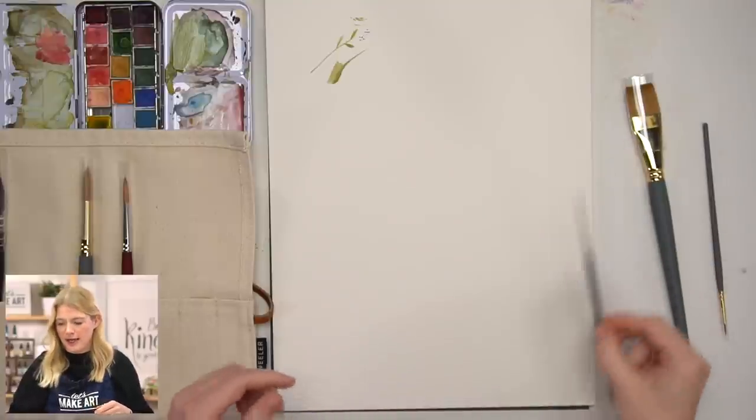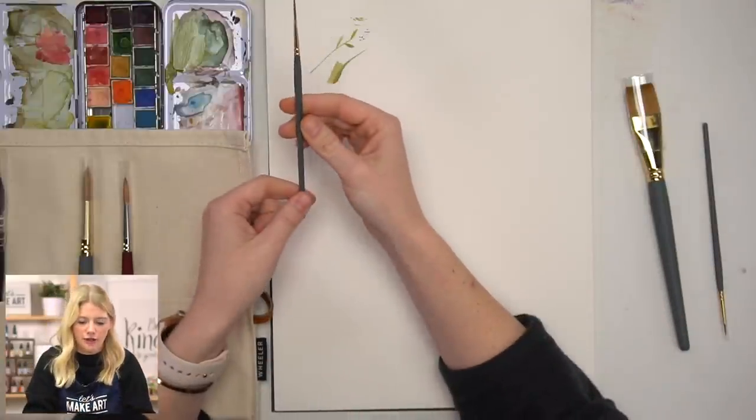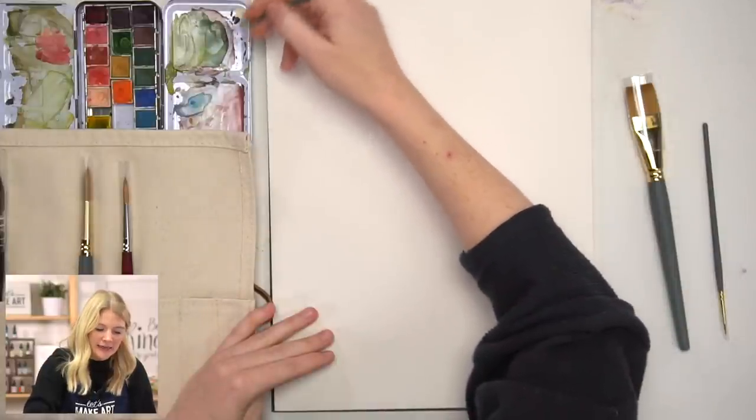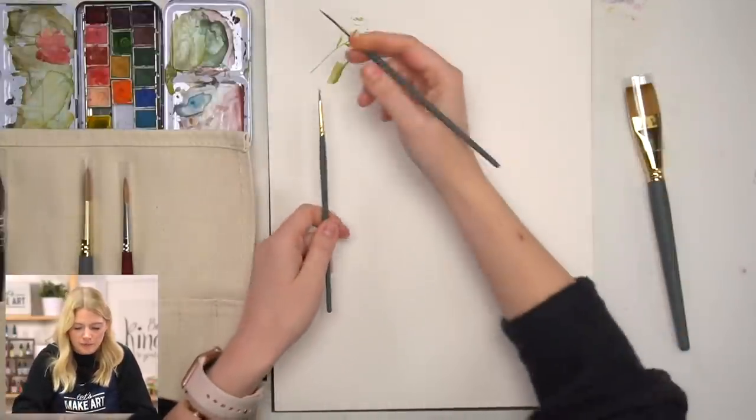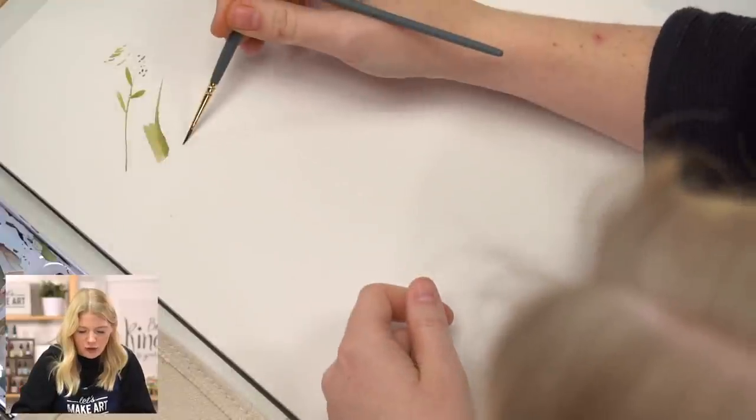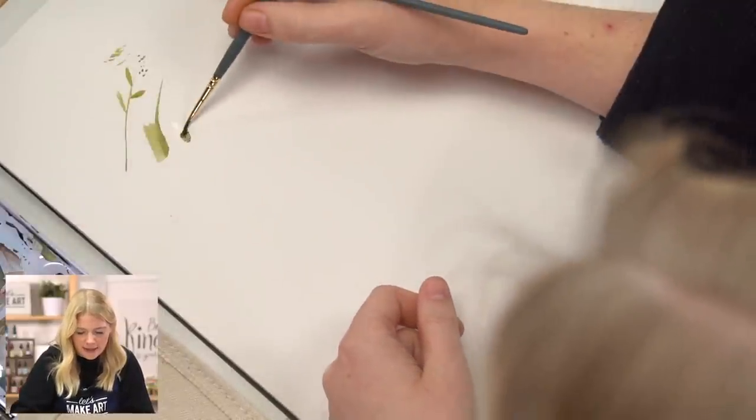My second finishing detail brush is my liner two. Liner brushes are so fabulous, especially if you're painting two things: whiskers on an animal and grass. If you paint those regularly, please do yourself a favor and get a liner brush — it will help you out so much. Because the bristles are so long and thin, it's much easier to get a thin line. With a round one you might get a thicker stroke on accident, but with a liner you can do a thin line forever.